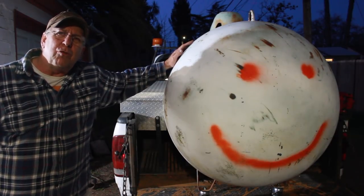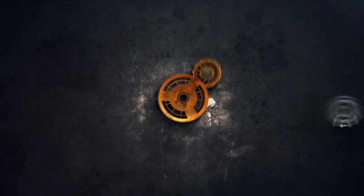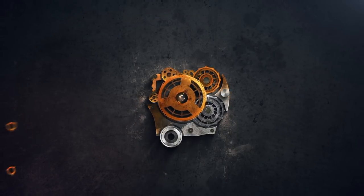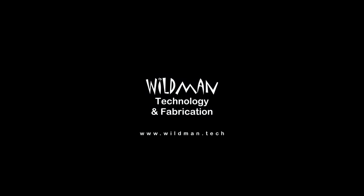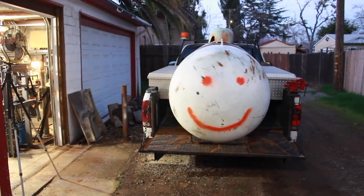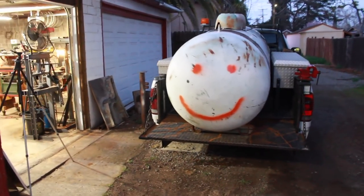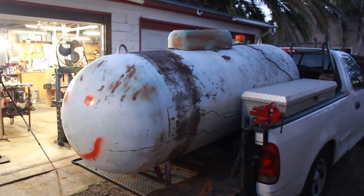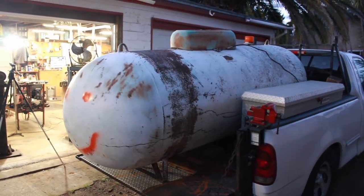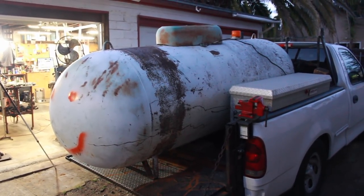Do I really need to mention that this is extremely dangerous? Don't do this. So look at this — I got a call to go pick up a 250-gallon propane tank weighing 450 pounds. When I got there, it was a 500-gallon propane tank weighing 950 pounds. Watch me take it off the truck all by myself.